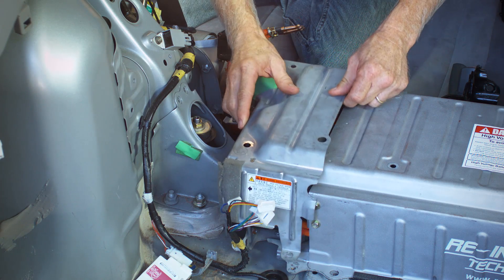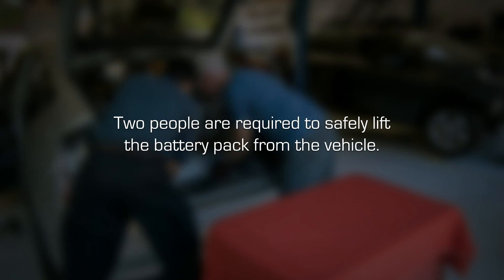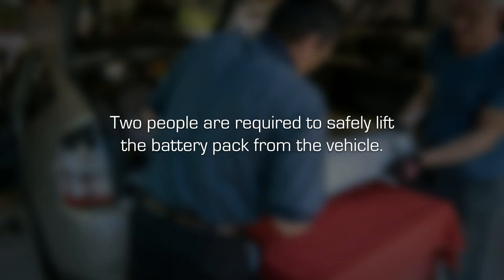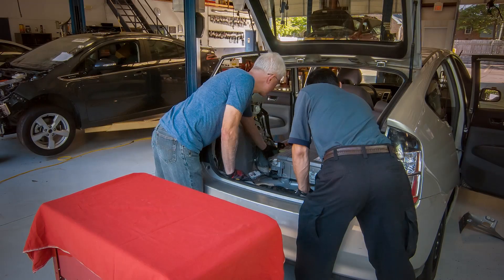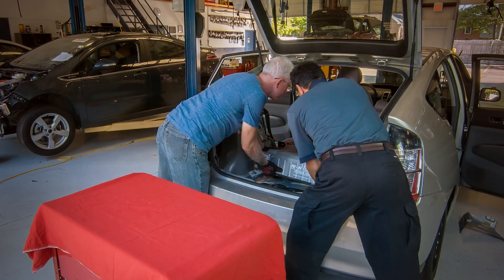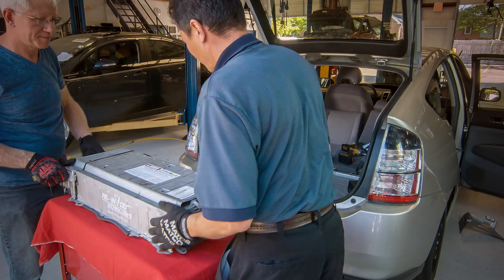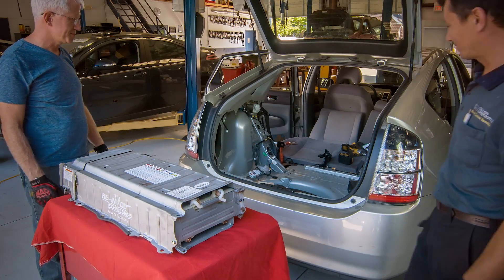Reinstall the electronics cover on the old battery pack. Two people are required to safely lift the battery pack from the vehicle. Wearing mechanics gloves due to sharp edges on the battery pack, lift up and towards the rear of the vehicle and remove the battery through the rear hatch opening of the vehicle.